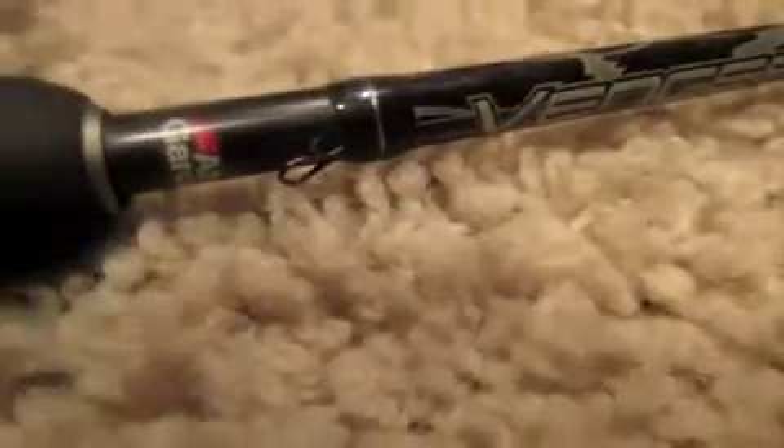Next we got my spinning rod, same brand as the bait caster by Abu Garcia.